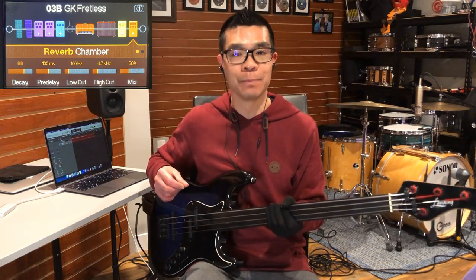So as you can hear it really adds a lot more depth to it. What I'm after is not the sound like I'm playing in a cave. I just want to add a little more kind of three dimensional character to it. So I have it on a chamber setting with a pretty low mix percentage. You're still mostly hearing the dry signal but the extra reverb tail really adds to the three-dimensionalness of the tone.